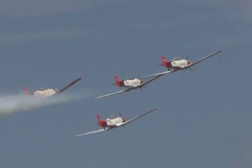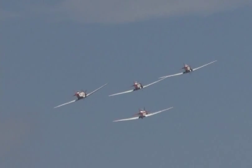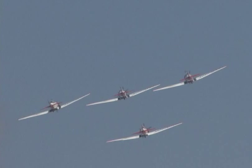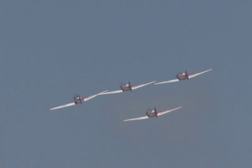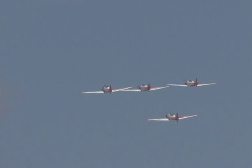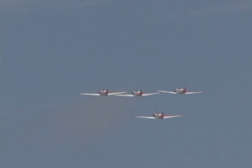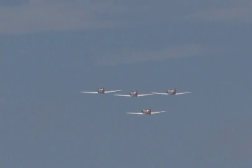That's the noise I was talking about — that's the tip of the propeller going almost supersonic, causing that loud, loud noise. Give them about a minute or two to get set up and then you're going to be graced with a lot of noise, a lot of smoke, and some beautiful precision formation flying by the AeroShell Aerobatic Team.